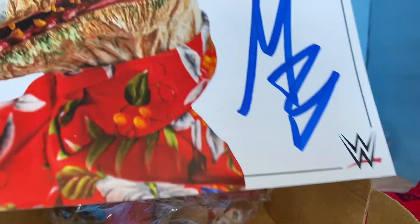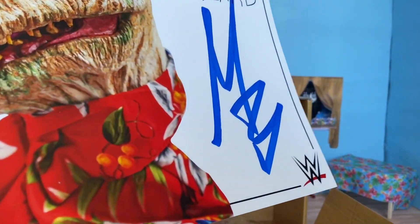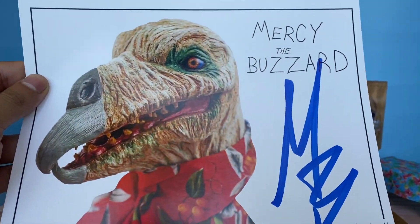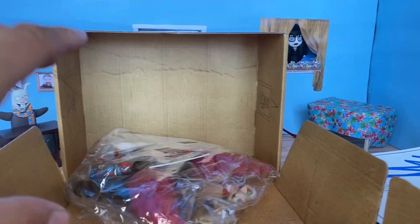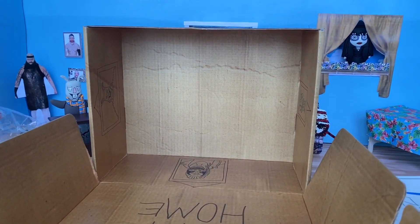After finally being able to take this out of the box — what seems to be an autograph by Mercy — it's pretty hard to get out. Just a simple autograph by Mercy the Buzzard, pretty cool, just to collect this item. Putting that on the pile. Before we get into all these accessories, let's take a quick look at the box.